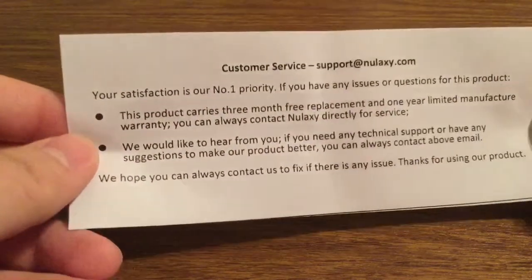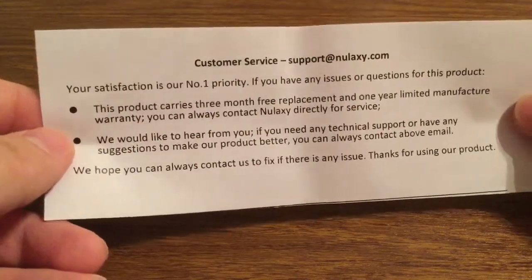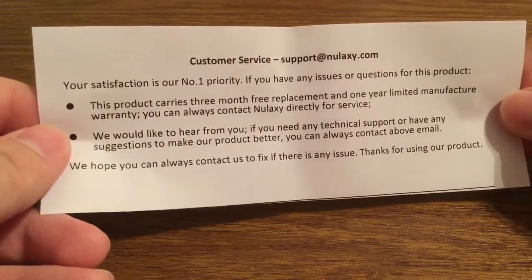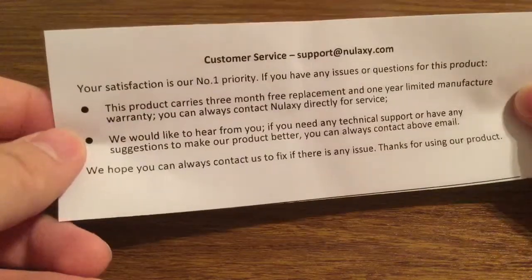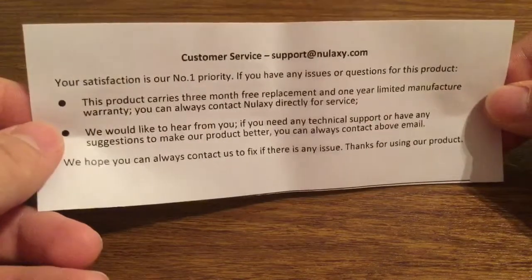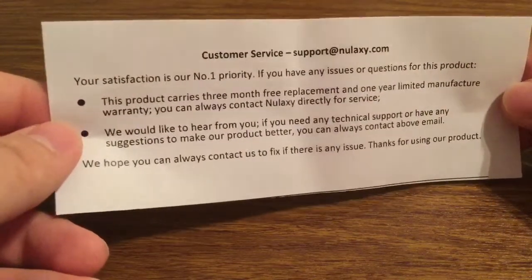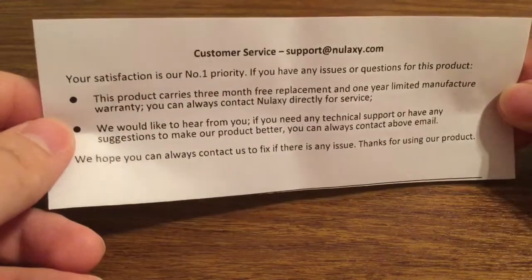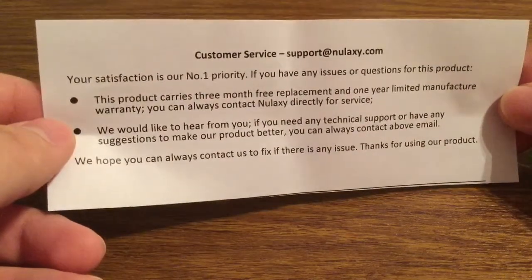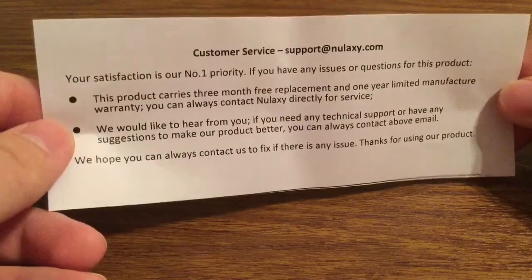Satisfaction is their number one priority. Their products carry a three-month replacement warranty, so in case anything were to go wrong you can get your money back, no questions asked. You also get a one-year limited manufacturer warranty. If you need any technical support or have suggestions to make the product better, you can contact them at support@Nolixi.com.